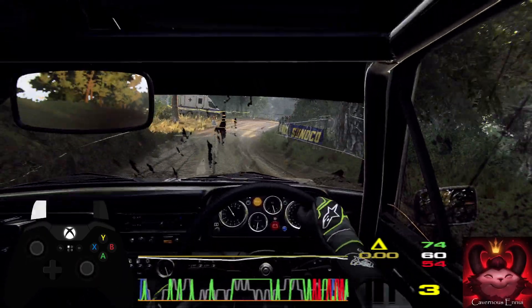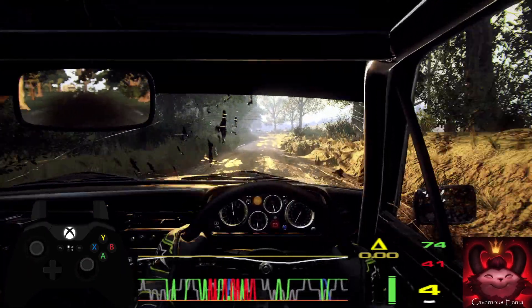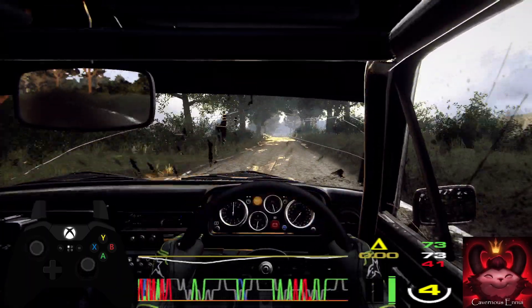6 left, 80, 6 left opens 80. 4 left, tightens 3. 4 left, tightens 3.